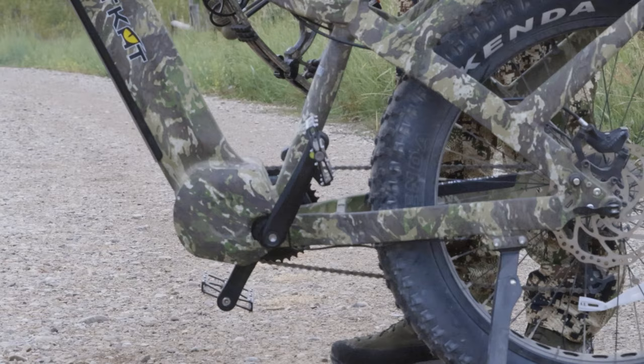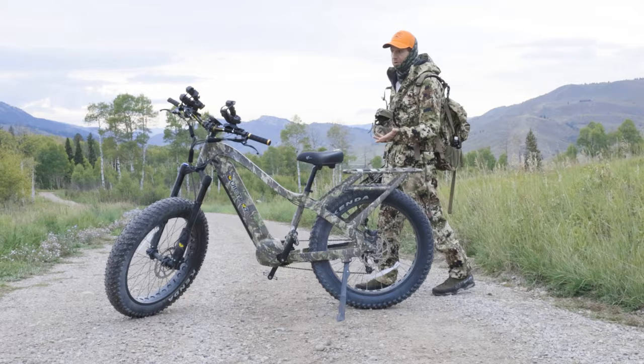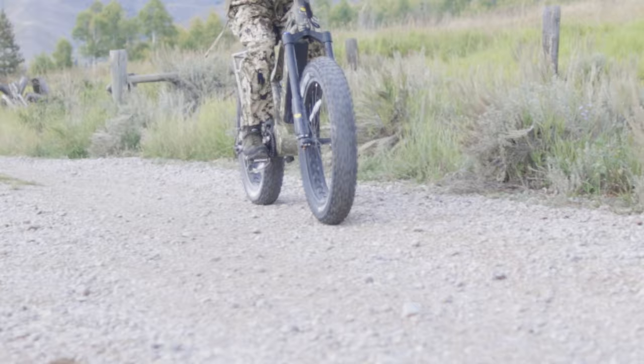What that means is you can have either Class 1, Class 2, or Class 3 with this e-bike. Along with that, it has the ability to tow up to a hundred pounds. Keep in mind this e-bike does weigh about 80 pounds, plus what you weigh plus all your gear, so you're going to be mindful of where you put this bike.